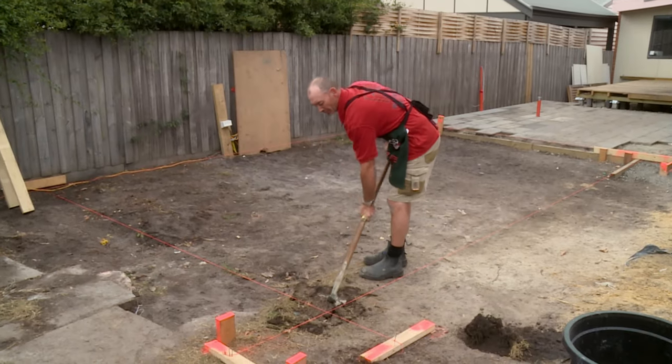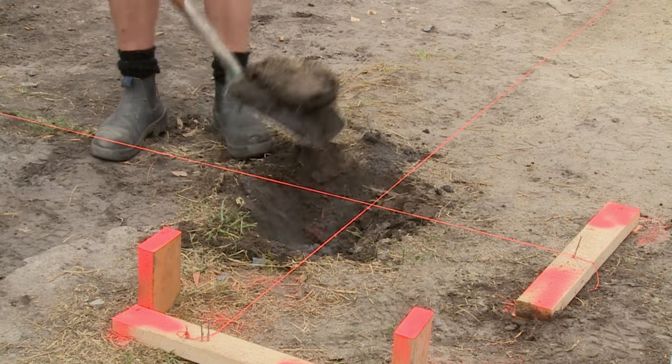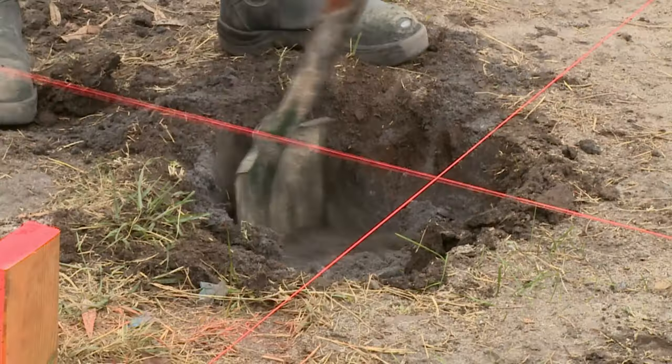The first thing I need to do is mark out my hole and start digging to our plans and specifications. I'm going to start by digging my first hole here and then keep going around. Before you start digging your hole, make sure that there's no power, gas or water running through. Check with your local authorities.